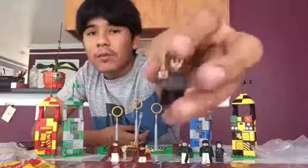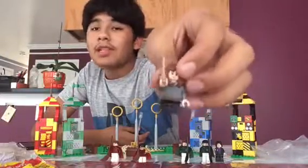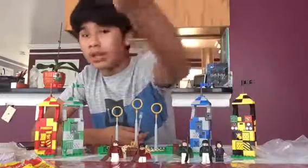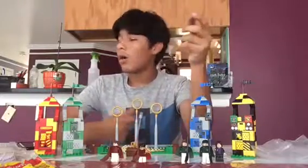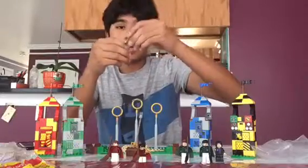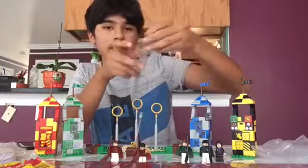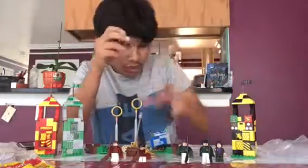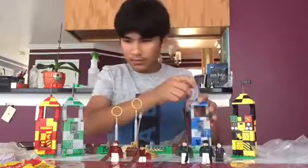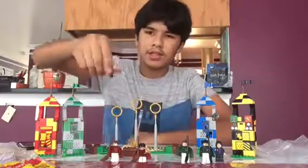Now let's go to the next Gryffindor — that's Hermione. This set didn't originally include Hermione and Snape, so I had to get these two characters from the Whomping Willow set. This is the same old Hermione in all the sets — Happy Face and Scared Face. You might ask why she's even in the set since she doesn't play Quidditch, but you'll see why she's needed.